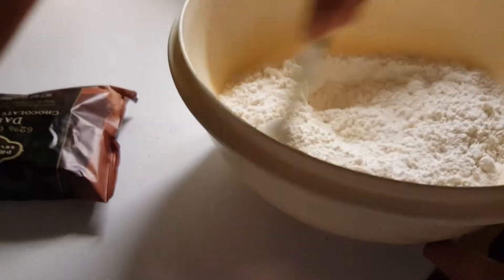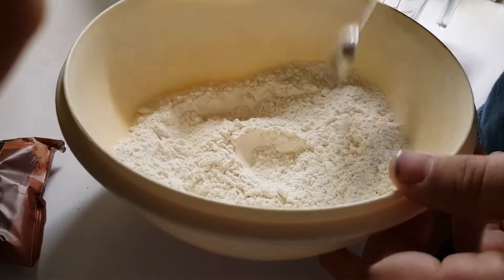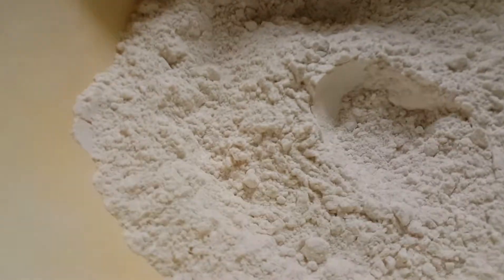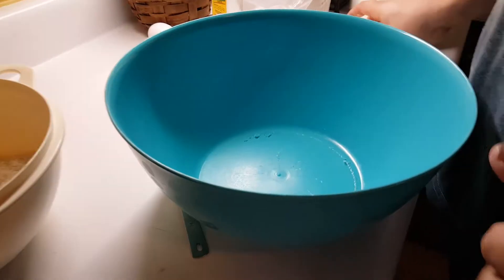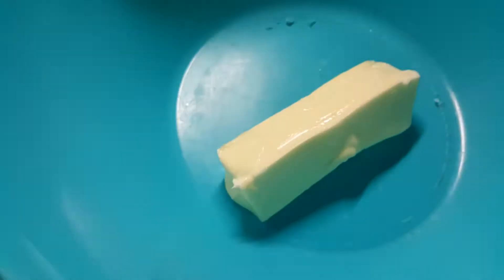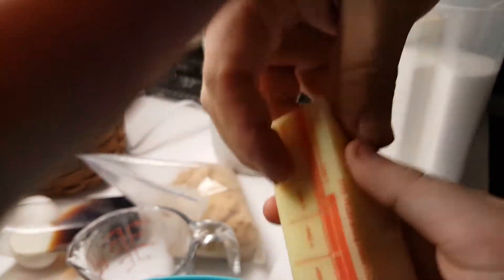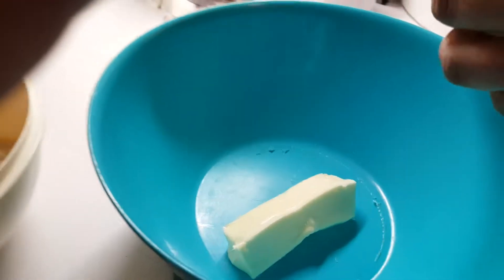Kind of mix that in — let me just mix it up a little bit, because later we're going to add it to our wet mixture. Two sticks of softened butter. And that's actually butter, not margarine — margarine's no good. Pop that down in there. Get this flour out of the way. Two full sticks of butter.